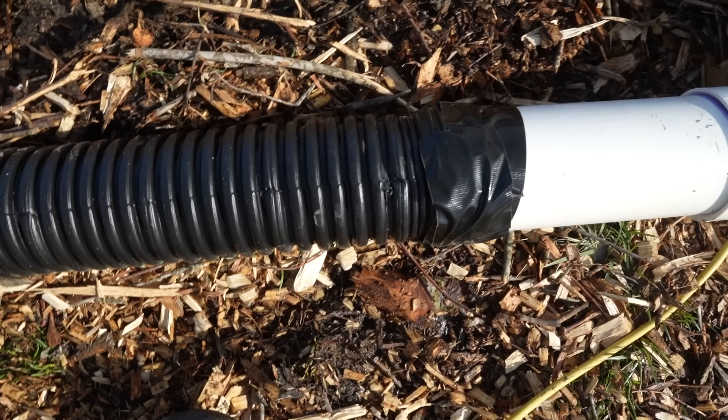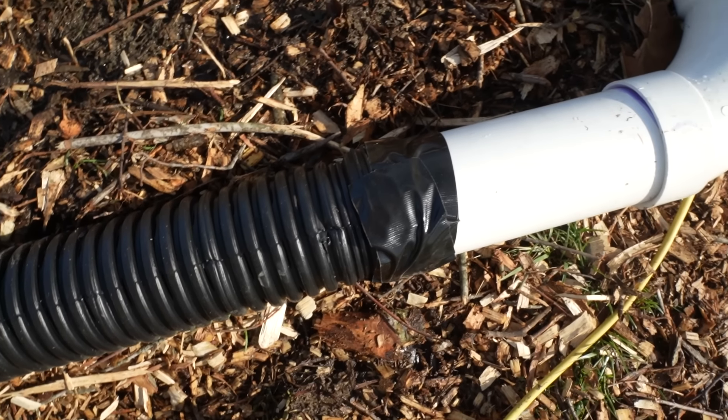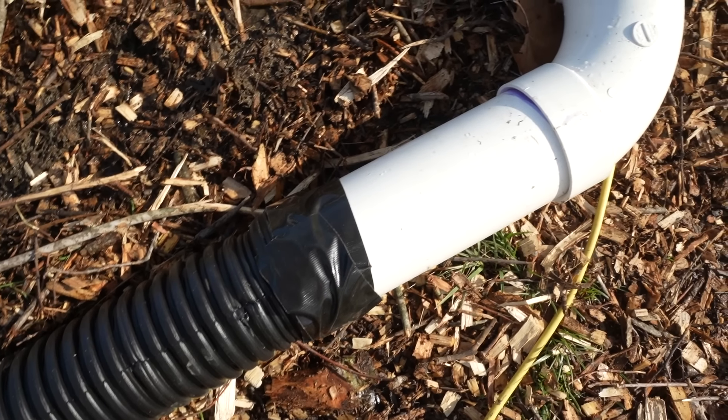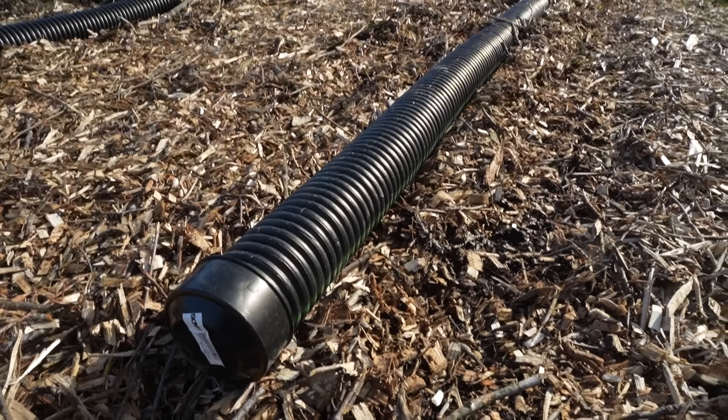The one-foot extensions just make connecting the aeration pipes to the PVC manifold a little bit easier. I also bought four 12-foot lengths of four-inch drainage pipe, already perforated. I'm a little unsure if that was the right move because you could buy pipe without holes and drill your own — maybe just on the top to better concentrate the airflow. If you do drill your own holes, make a lot of them. I feel like a lot on top and none on the bottom would be better. I also put caps on the ends and taped the drainage pipes to the manifold to limit air loss.